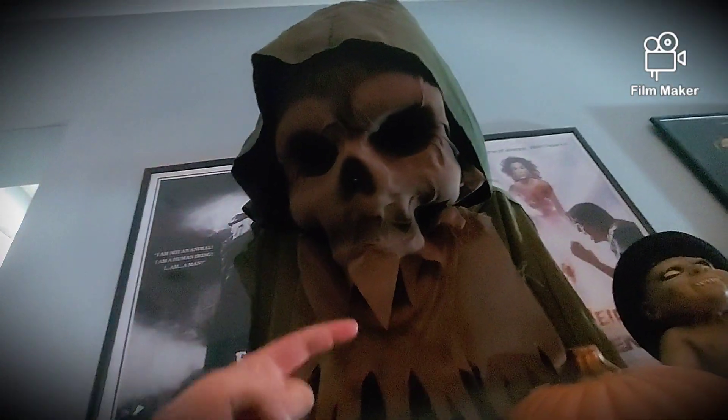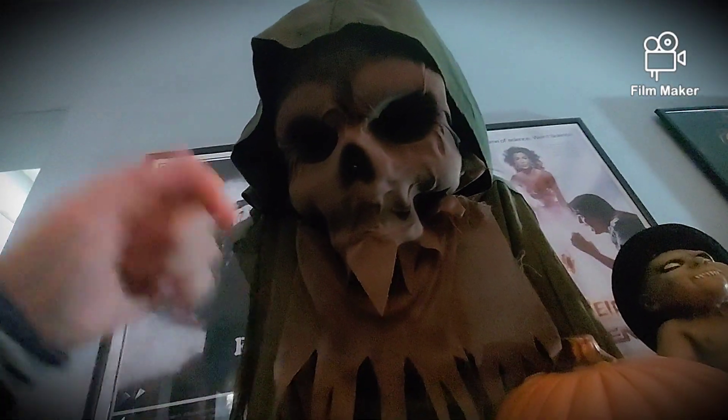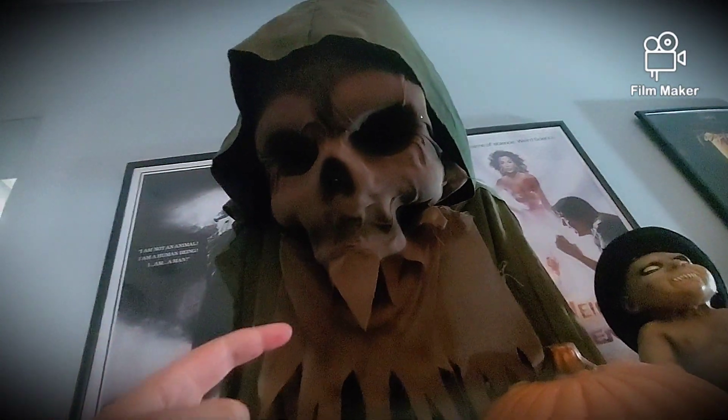What's up ghouls and goblins! It's D-Max Productions, and today we're going to be doing a review of the Nightmare Harvester animatronic from Spirit Halloween. Let's go.